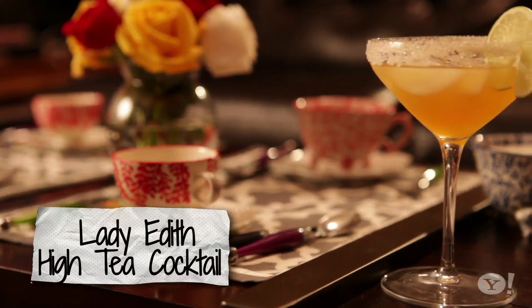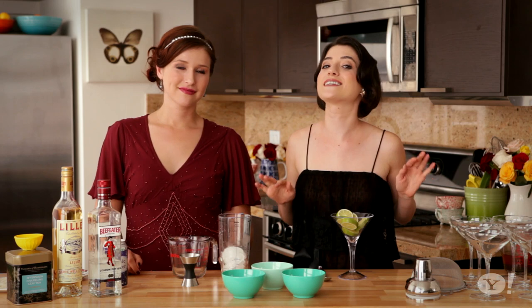We're going to show you how to make Edith's tea cocktail. To get this tea party really started, we're gonna need a cocktail.